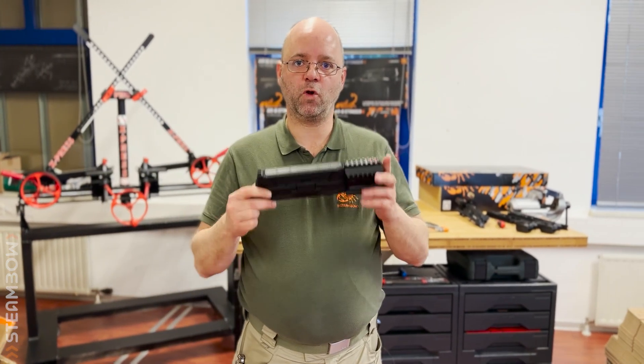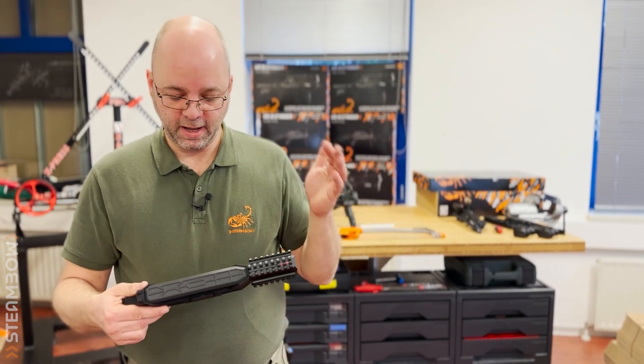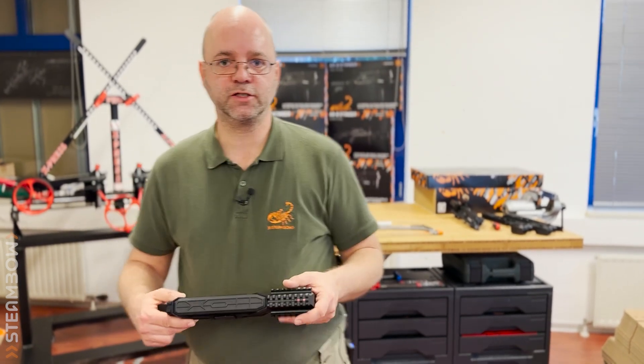So the M10 upper has all the advantages. And basically it's irrelevant whether you put that onto our oldest Stinger 1 model or our newest Stinger 2 variant.